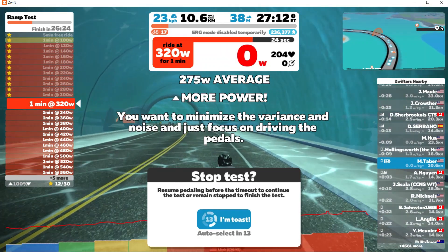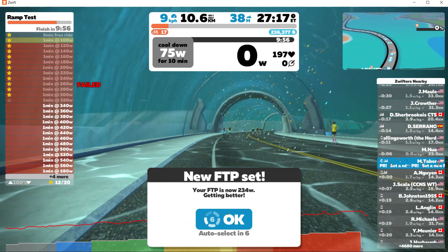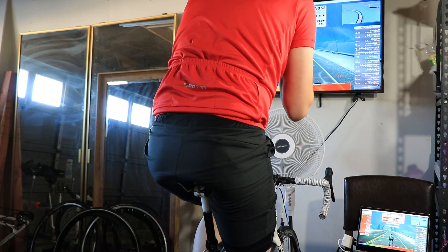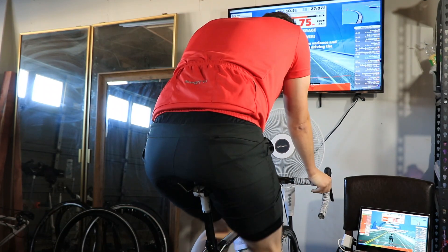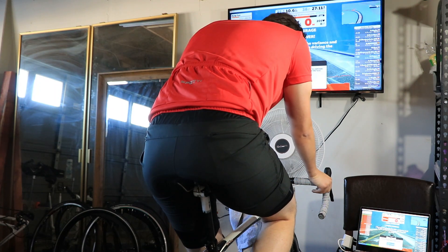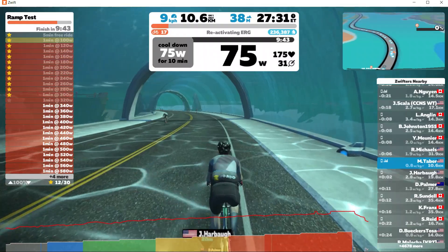My FTP estimate was pretty good. I ended up at 234 watts, which is one watt higher than six months ago, so I'm pretty happy with that result given my long break from training. At this point in the workout it's asking me to pedal back up to 75 watts for a cool down. It's hard to work up the willpower to do the cool down and not just step off the bike at this point, honestly.